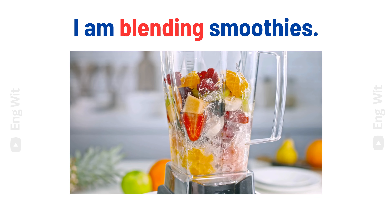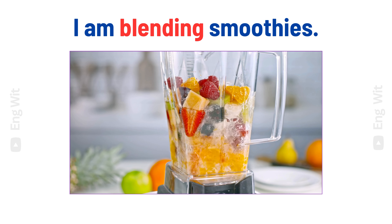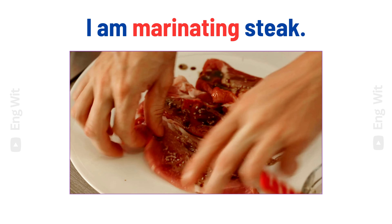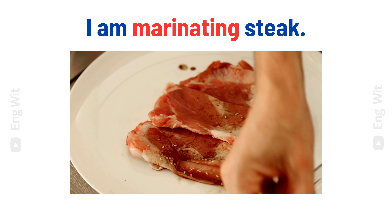I am blending smoothies. I am marinating steak.